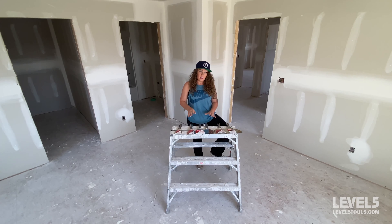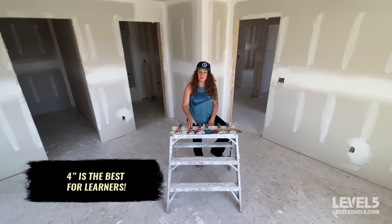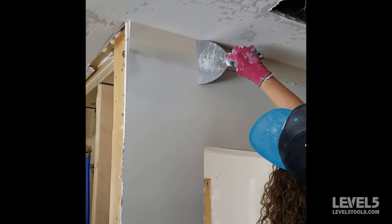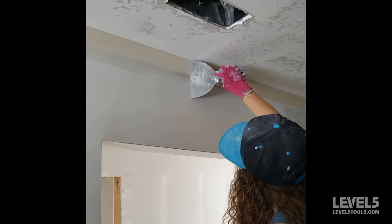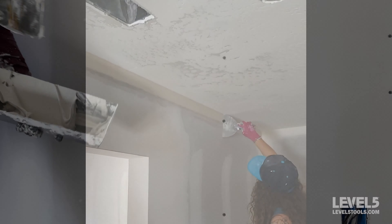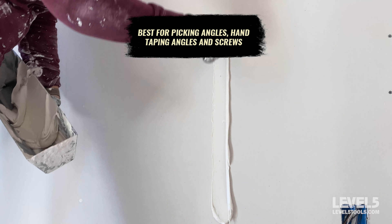When it comes to the individual sizes, a four is going to be better if you're just learning — if you're wanting to start with a smaller knife size, that would be easier for you to handle. It's also really nice for hand taping angles because you're not putting so much mud that you're going to have to be sanding a lot. It's also very nice for screws because you're leaving a smaller area, which means less sanding.